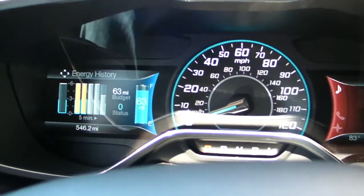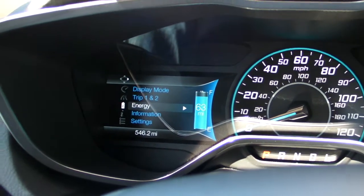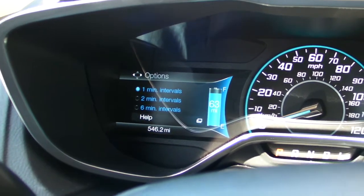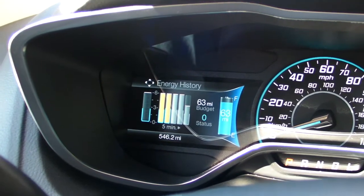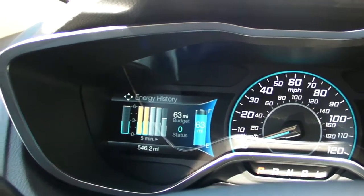When you do brake, you'll get a cool little logo that shows you how much you're actually saving in terms of energy. These are the intervals — you can switch between one to six minutes — so you can also take a look at the acceleration, braking, and cruise. It's a very innovative but still easy-to-use and easy-to-read system.